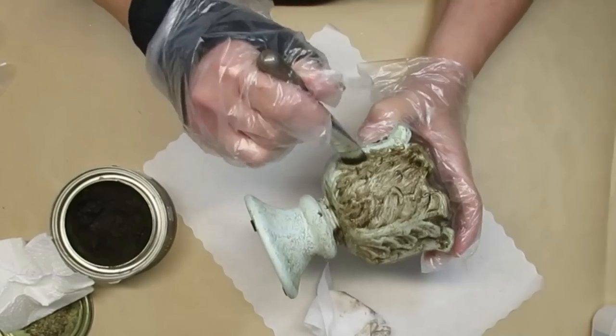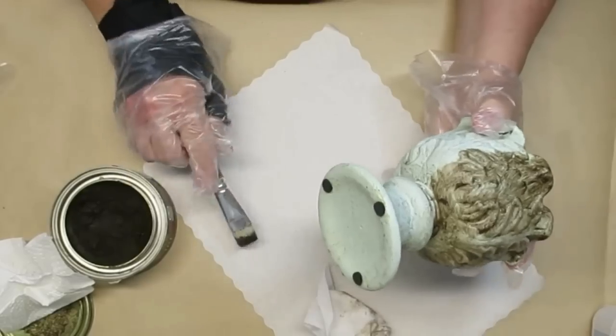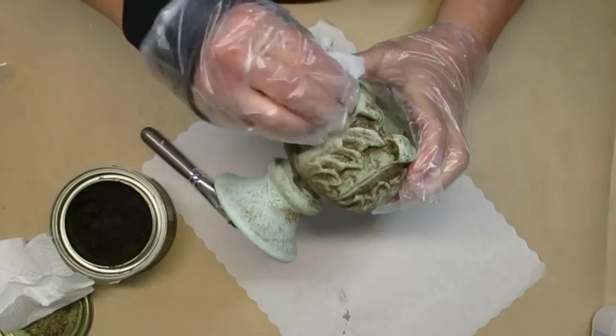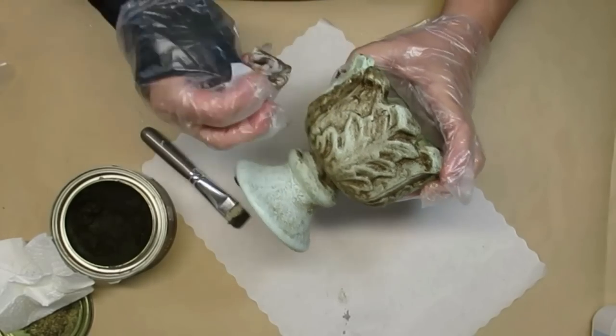I'm using a chip brush to make sure I get into all of the nooks and crannies, and then I'm going to use a baby wipe to just kind of dab on top, get some of that wax off of the raised edges, and make it stay in the nooks and crannies. Then it just looks really old and vintage.